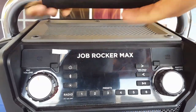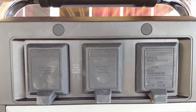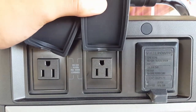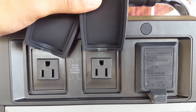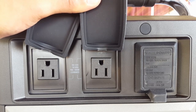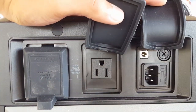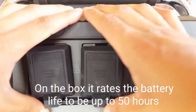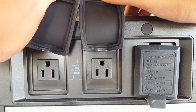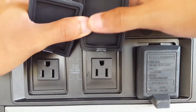On the back we also have two outputs — two AC outlets with a combined max wattage of 1000 watts, so you can plug in a light or another device to charge. Right here is the charging port with the cable. The only thing about these two outlets is that they will not power on until this speaker is plugged in, so when you're on battery power don't expect to charge anything off of these.